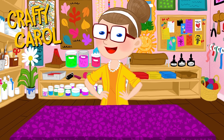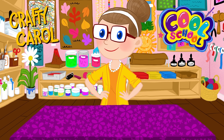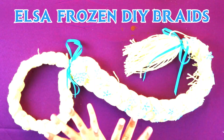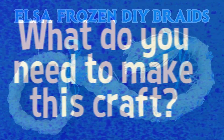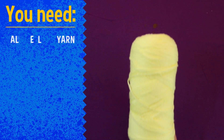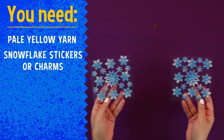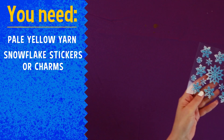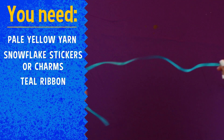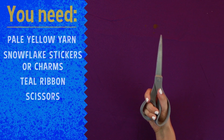Well hey there boys and girls, CraftyCarol here with a brand new craft for you right here at CoolSchool. Today we're making... So what do you need to make this craft? Now that we have everything assembled, let's get started!